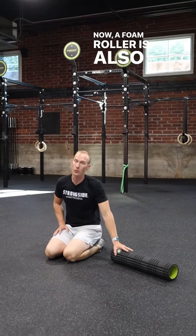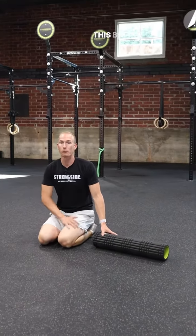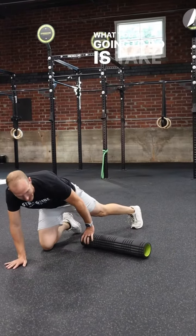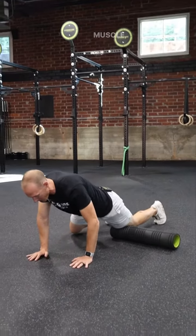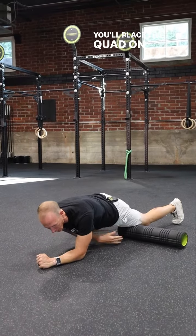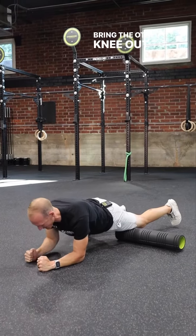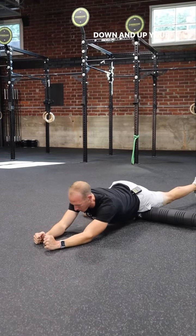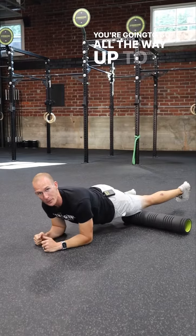A foam roller is also a really, really good tool. This breaks up the tissue and it'll make your quad longer. What you're going to do is take your quad — your thigh muscle — and get onto your forearms. Place the quad on the foam roller, bring the other knee out to the side, and roll down and up your quad, all the way up to your hip joint.